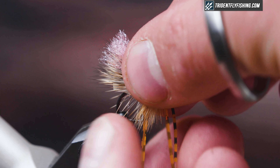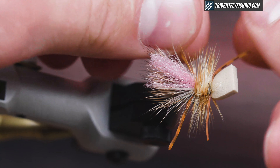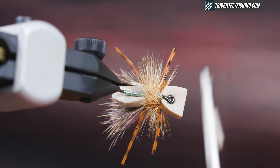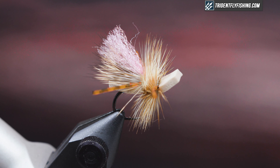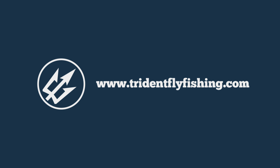Pull all the legs down at once and cut them to length. Trim the foam head — this one is pretty good but just a little bit less. You can round the head; it seems to cast better but it doesn't skate as well, so I like to keep it square. And that's the Later Skater — a great attractor pattern and a great caddis tied in smaller sizes. I've fished them down to size 16 and they work really well on high mountain streams for wild brook trout. Thanks for watching, and you can find all the materials at TridentFlyFishing.com.